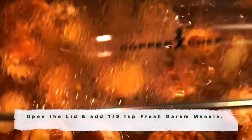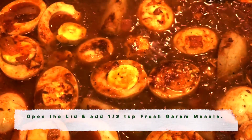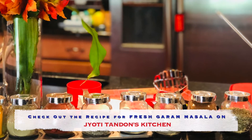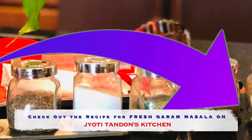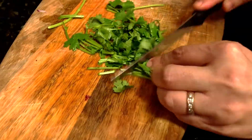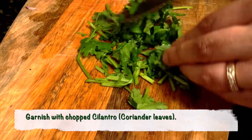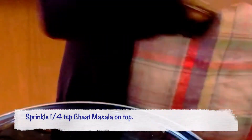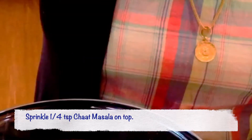Now let's sprinkle half a teaspoon of fresh garam masala. Please check out my channel to see the recipe of how to make fresh garam masala. Add a few drops of lemon juice, then garnish with chopped cilantro or coriander leaves. Finally, sprinkle a quarter teaspoon of chaat masala.